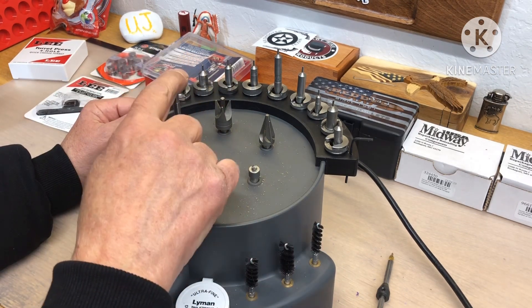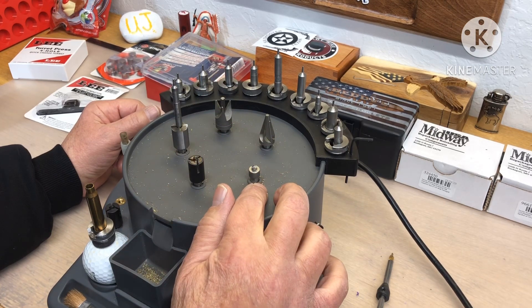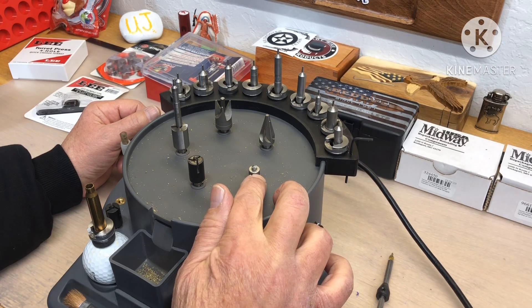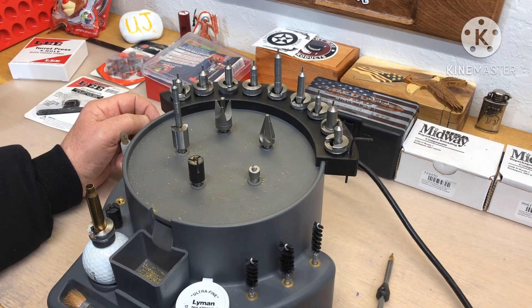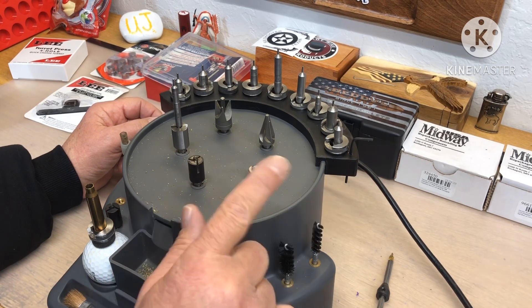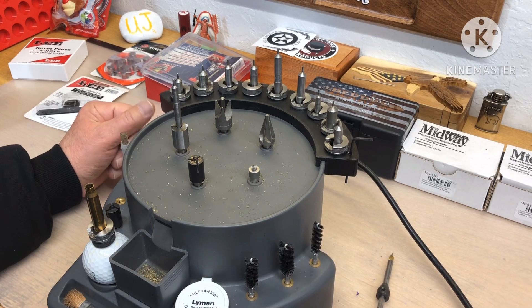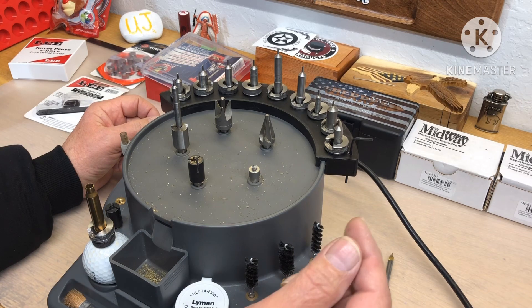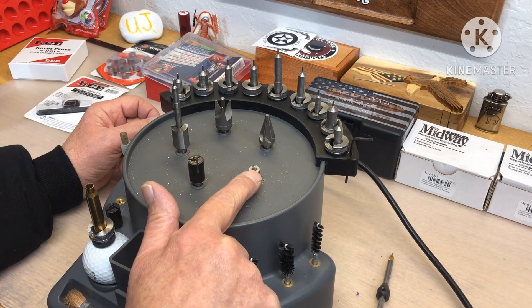On the prep station we'll do our length trim, outside and inside chamfer. I have a primer pocket uniformer here because the primer pockets weren't clean with this brass, and that's going to make everything nice. I have a stake remover here because some of the PMC had that plastic ring around it — it was very hard to decap — and this will clean up any residue still in the way.